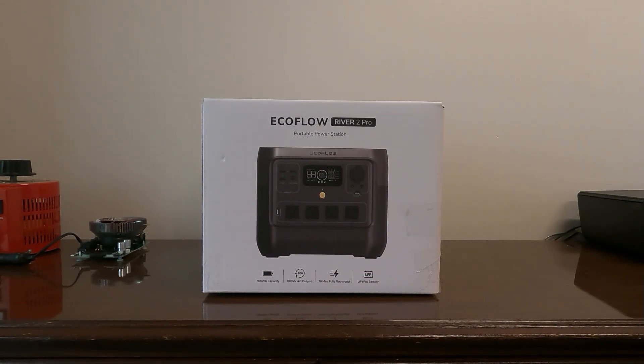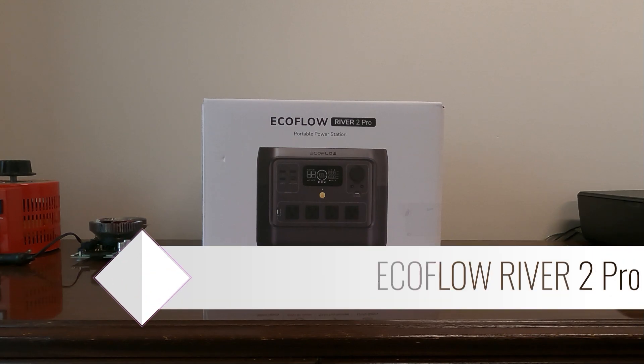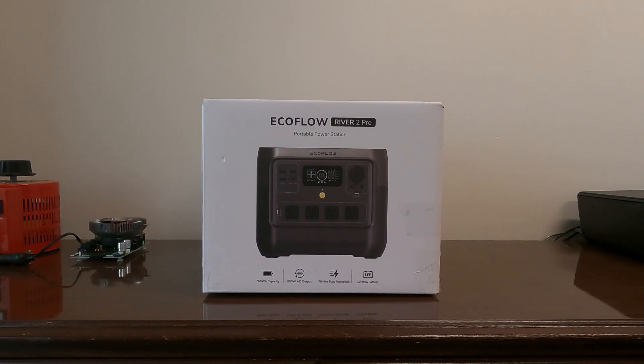Hey guys, welcome back to the channel. Today we have the brand new EcoFlow River 2 Pro. This is a portable power station with 800 watts AC output, 768 watt-hours of capacity, and 70 minutes to fully charge. So if you're looking for something with 800 watts and fast charging, this is it. We did the River 2, now we have the Pro version.